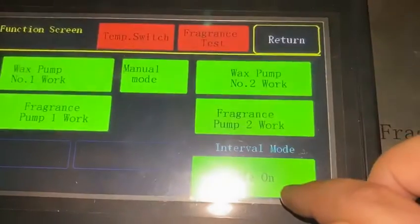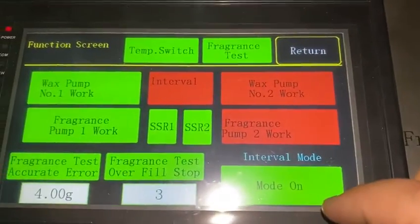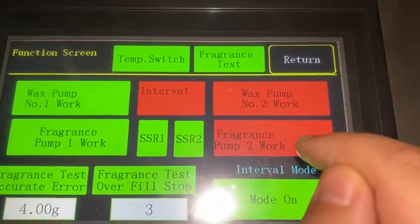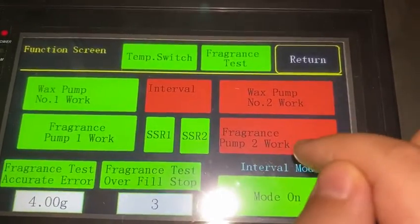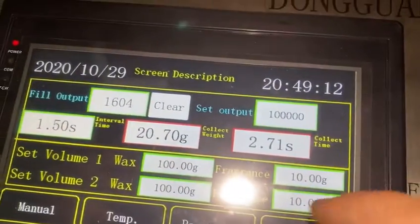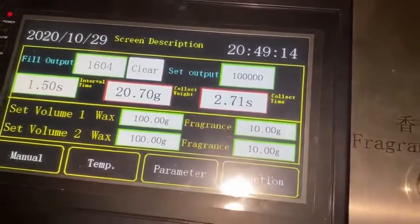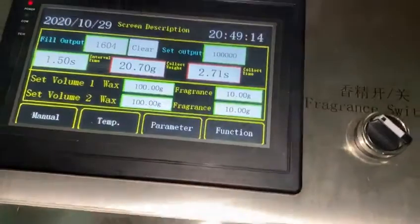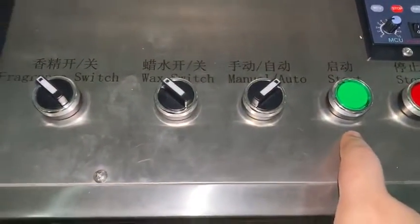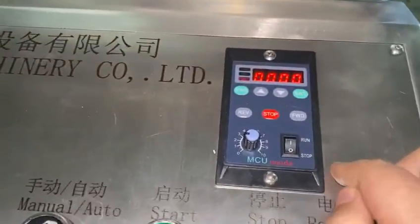Under the function settings, you can choose pump one or pump two at the same time or separately. Press the start button to start the machine. This is the mixer device.